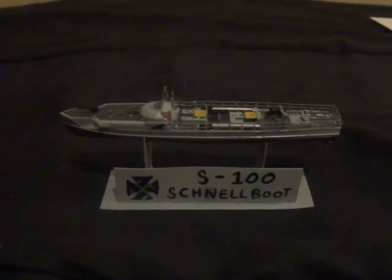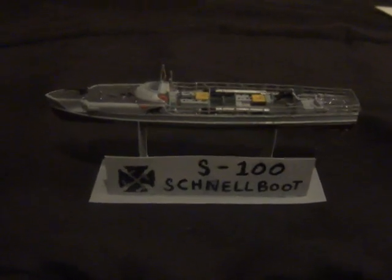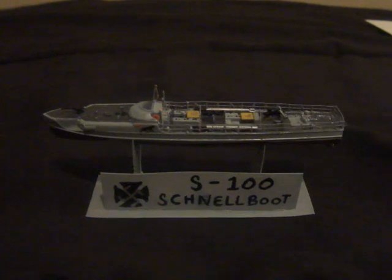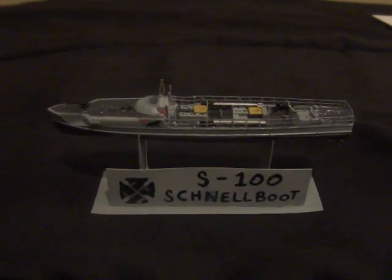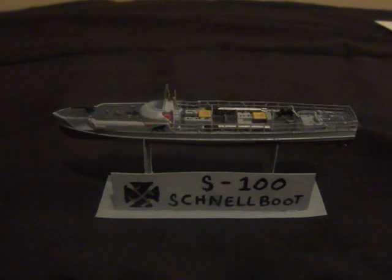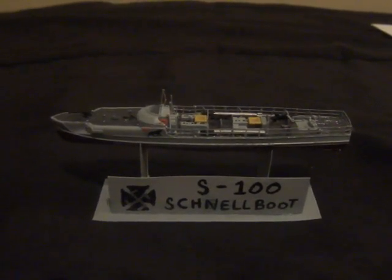Anyway, until next time, this is Commander Urban. Smooth seas and clear skies. God bless you all, take care, stay safe, be yourselves. Hope you're all doing well, and until next time I'll catch you on the trade wind.